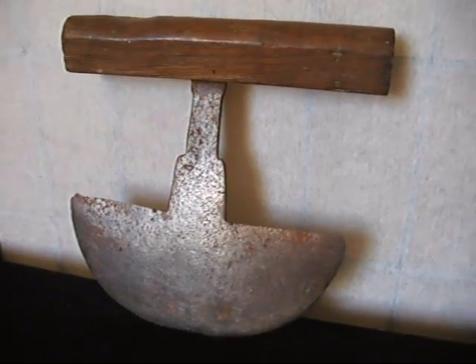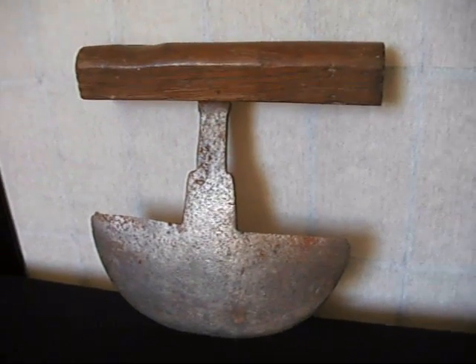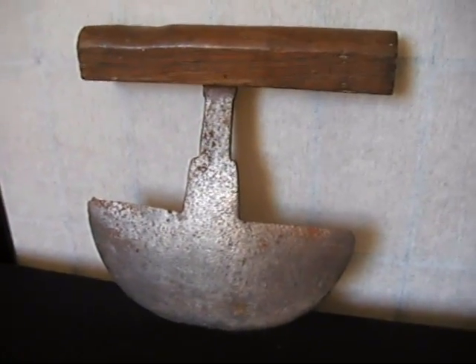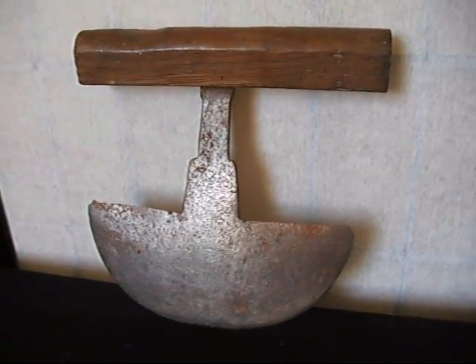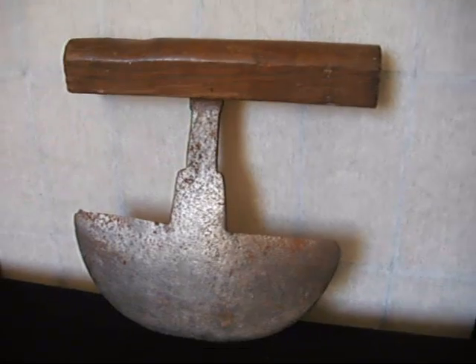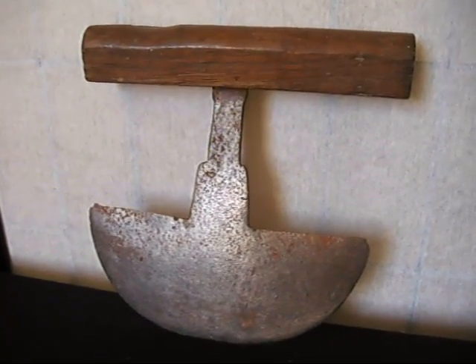Under the hammer now at Bygone Bargains, we've got a fantastic rustic implement. Phil and I have had a little bit of a discussion about this, and we think it could be one of two things. We think it could be a lawn edger, which is quite a possibility, but also it could be a very old herb chopper.